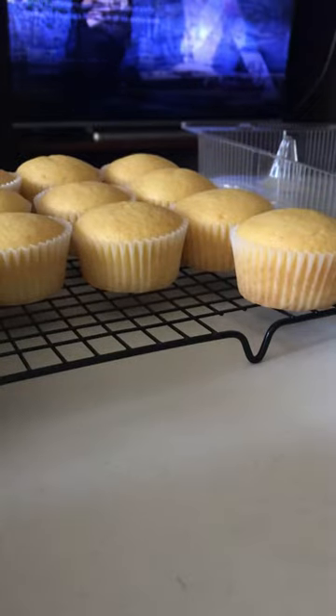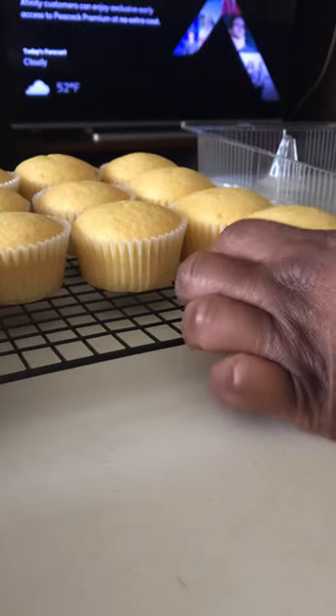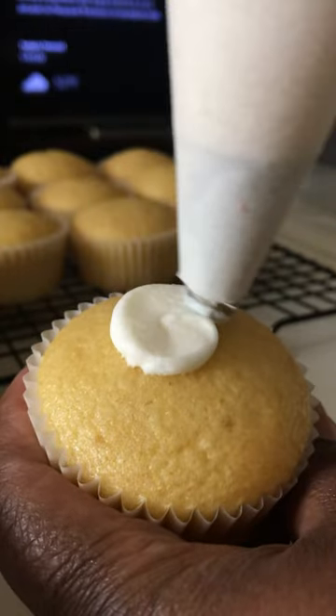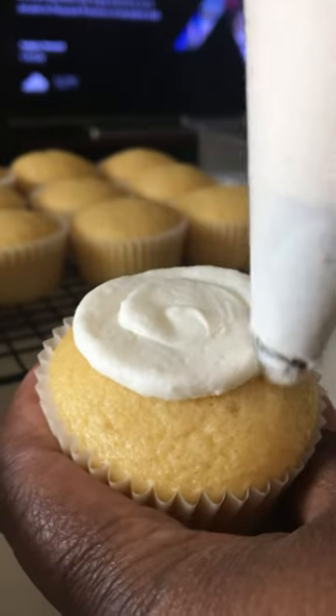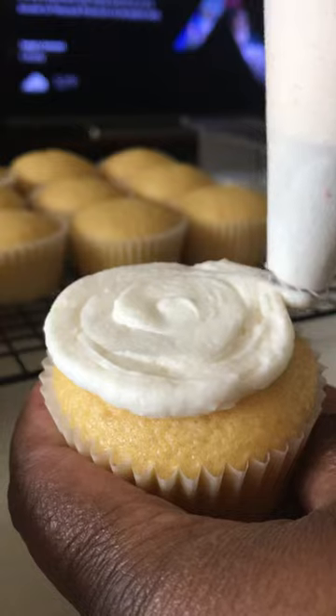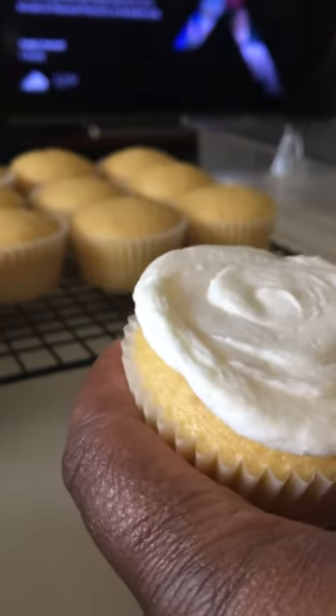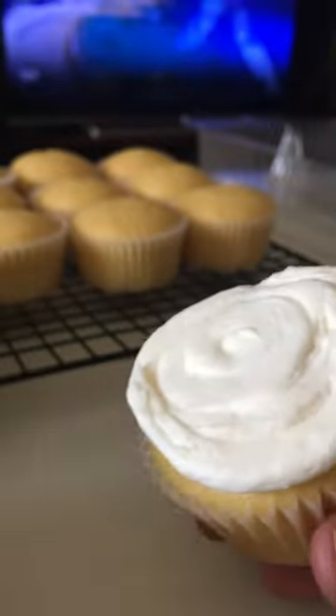So what I do is I'll take my cupcake, start in the middle, and I just pipe on a layer of icing on the cupcake. And then we're going to take the cupcake and dip it in our crumbles.